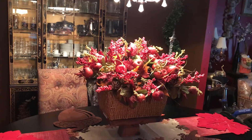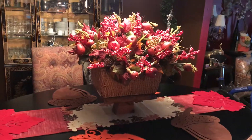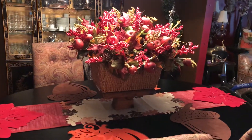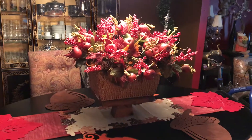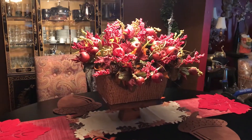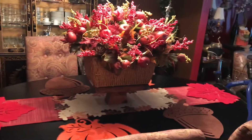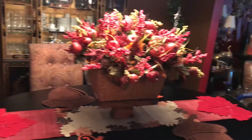Good morning YouTube. Welcome back to my channel. I want to feature my dining room table. I've started on it. I have my centerpiece on a riser. I have the placemats that I got from Dollar Tree.